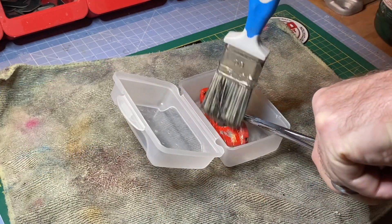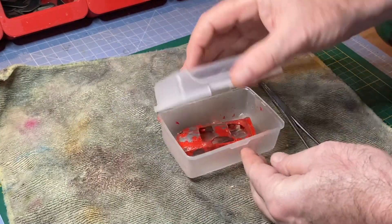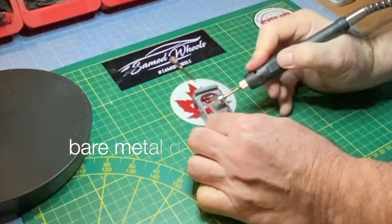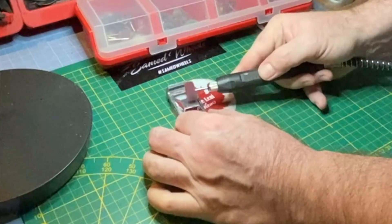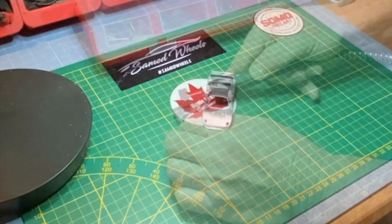One of the most satisfying steps in the whole customization process for me is stripping off the old paint and getting things down to bare metal and a beautiful new blank canvas. In this case, some of that old blistered paint came off and revealed a very nice casting underneath. Good job by Matchbox.